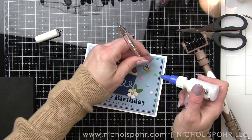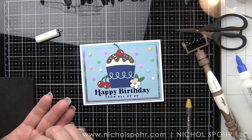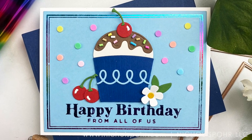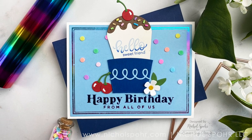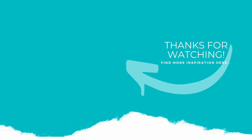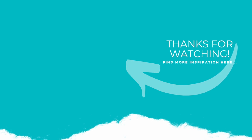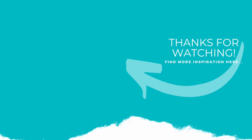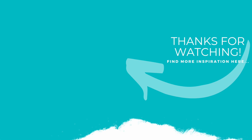Thank you guys so much for joining me today for this Glimmer Essentials Happy Birthday card featuring all kinds of new Glimmer Plates, dies, embellishments, stamps, and more from Spellbinders. The supplies I used to create my card are listed and linked below the video here on YouTube. Here is another video featuring Spellbinders product that you might be interested in. If you enjoyed this video, please give it a thumbs up and be sure to subscribe to my channel and hit that notification bell to never miss a new card making video. Thank you so much for joining me today and we'll catch you next time.